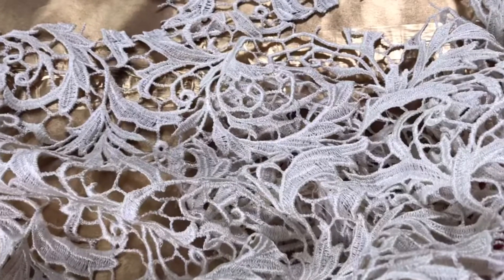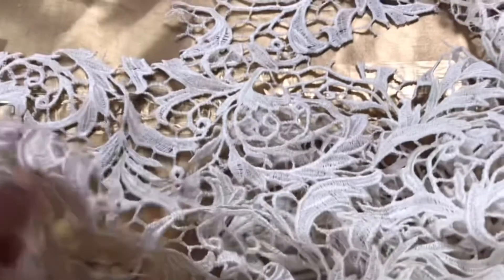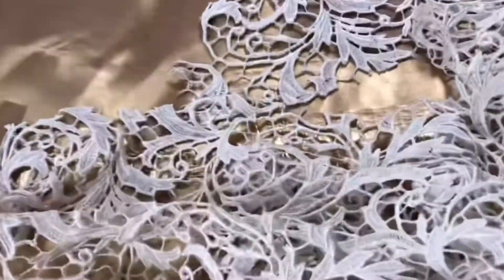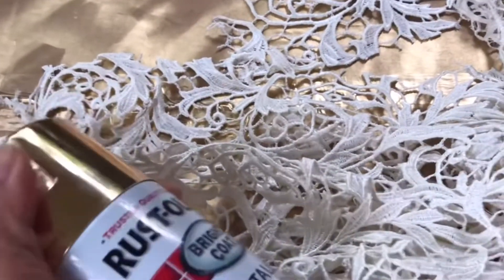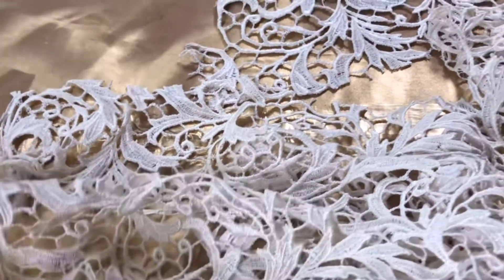I'm cutting this fabric into the shape of a top that I want, and then I'm going to use the same spray paint and spray paint the color gold so it can match the flower skirt that I'm doing.